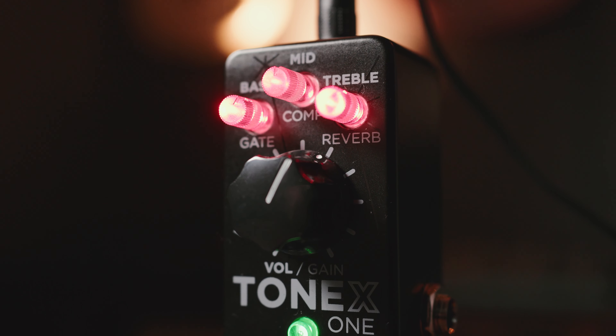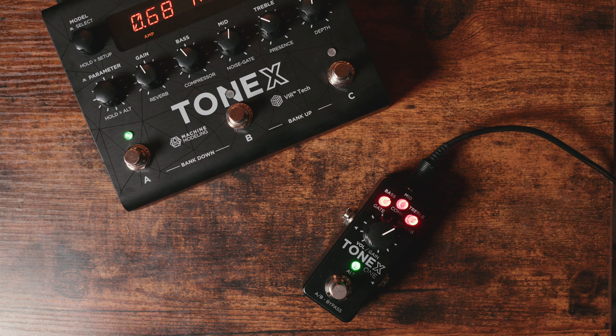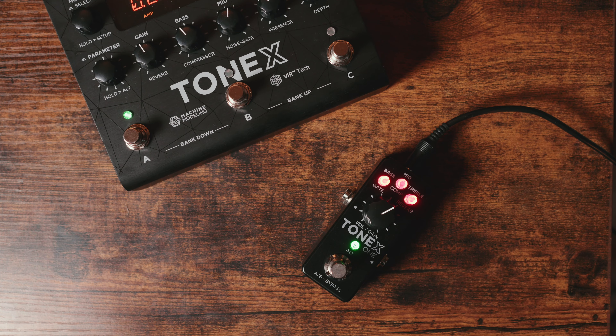The brand new Tonex One from IK Multimedia — what is it, should you buy one, and most importantly, can this little pedal do everything that the full-size pedal can do? For only $180, this thing is jam-packed with features, so stick around because you don't want to miss this.